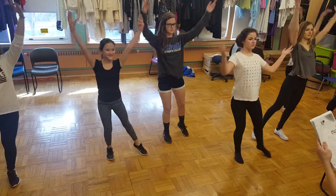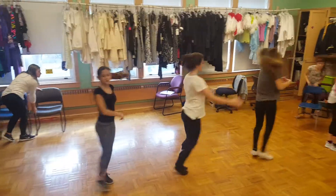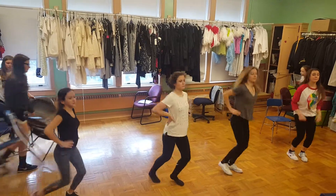Cross up, cross up, shimmy, two, three, half of you leave. One, two, turn three, four, five, six, arch up. Jump, jump,